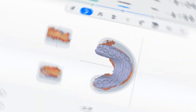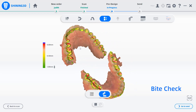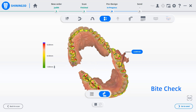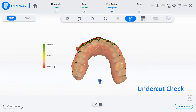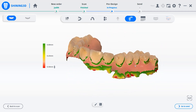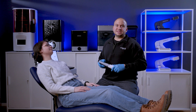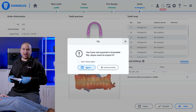The next functions I'm going to show you are optional for the dentist. And finally, let's upload the case on the cloud. As always, the doctor has the cloud option to send the file to the dental lab.